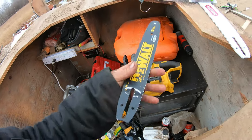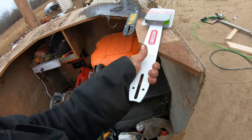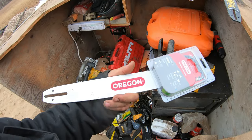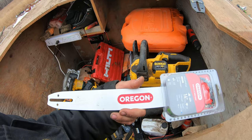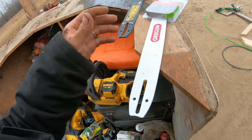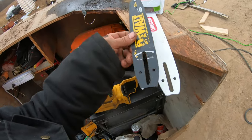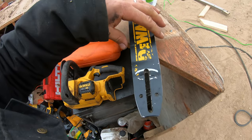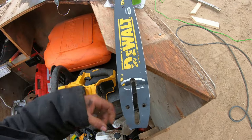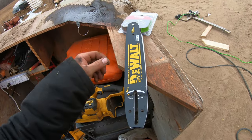So I went to Lowe's looking for the Oregon chain and bar and I couldn't find a 12-inch but I found a 14-inch bar. They have 16-inch and even bigger there also. So I took my old bar in and sized it up with the 14-inch — I didn't want to go with a 16-inch bar.